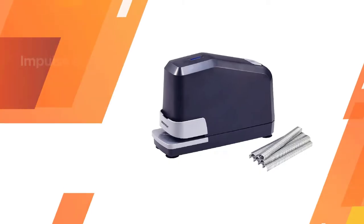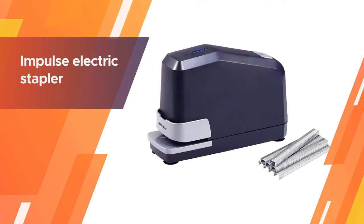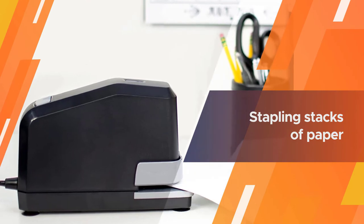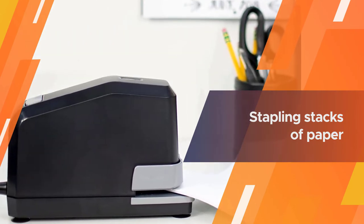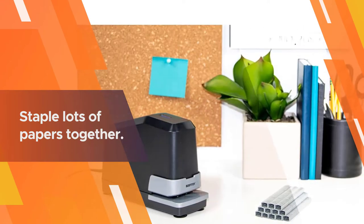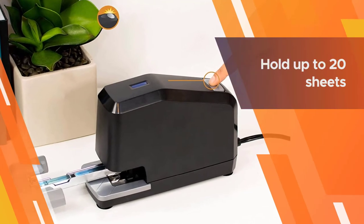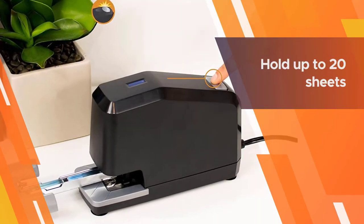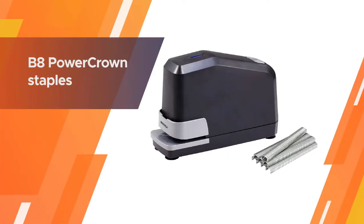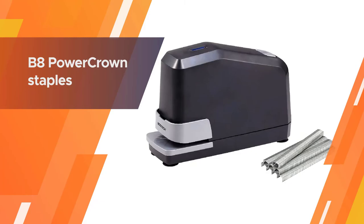The Bostitch Impulse Electric Stapler is the perfect solution for your office. It's faster than other electric staplers, saving you time and effort when stapling stacks of paper together. The best part is that you can staple without waiting for the machine to retract like with other electric ones. It can hold up to 20 sheets with B8 Power Crown staples and 45 sheets with 3 1/8-inch strips.